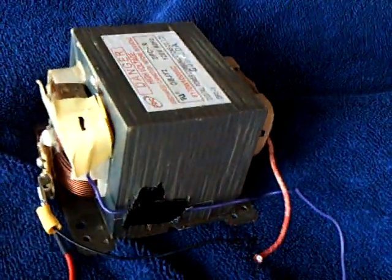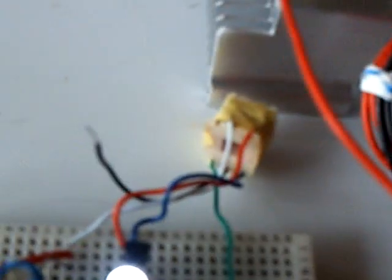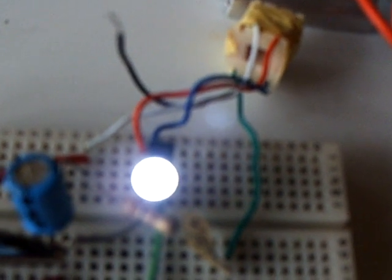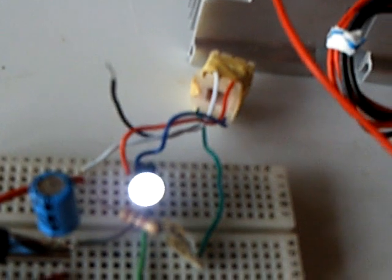This particular little transformer cuts out at about 100 millivolts. The microwave oven transformer would run down to 70 millivolts. Both require at least a milliamp to run. This is probably running at a lot more than that — it's an amperage versus voltage situation the way it's wired up here.